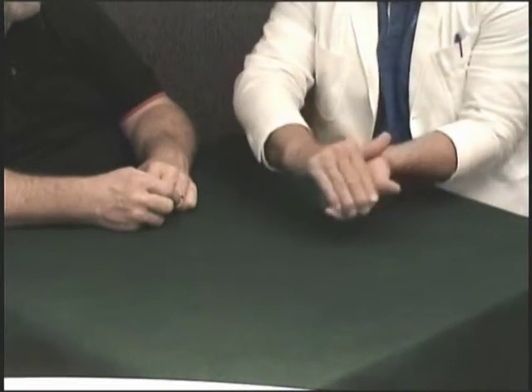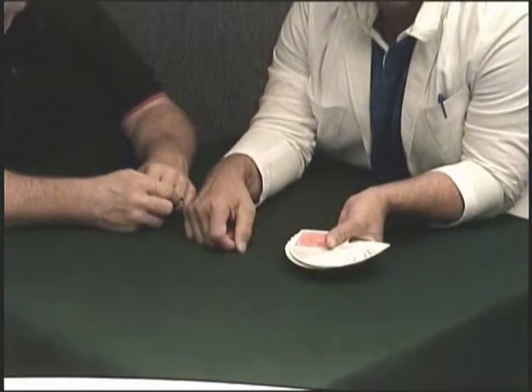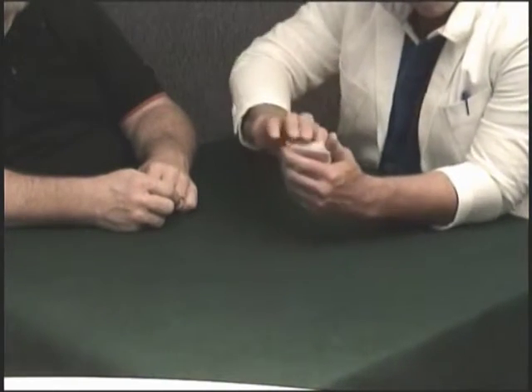If I squeeze the carrots, they start to shrink, crush them, and they get a little smaller. I squeeze them again, they get a little smaller. I squeeze them one more time, and they turn into miniature carrots.